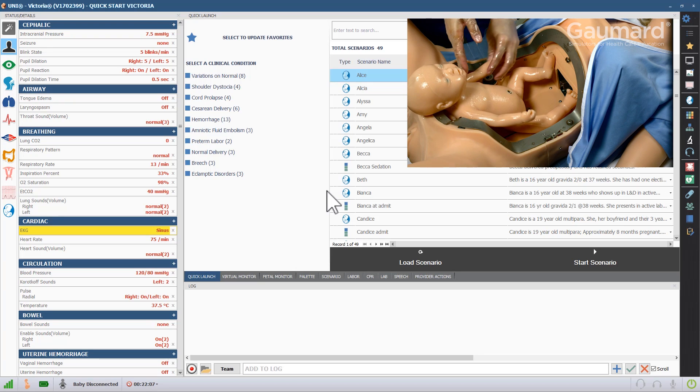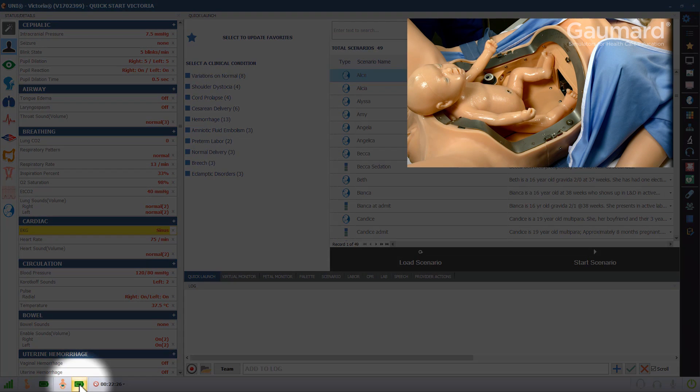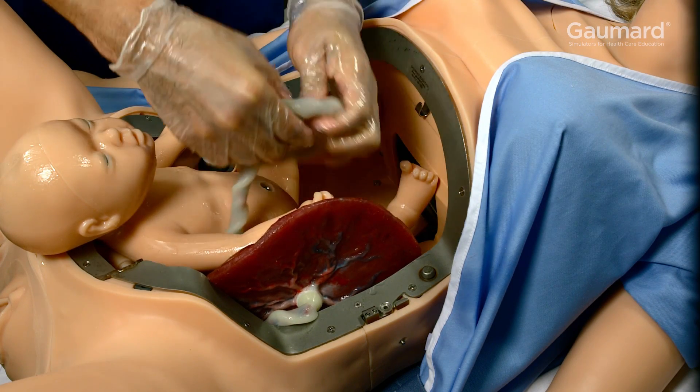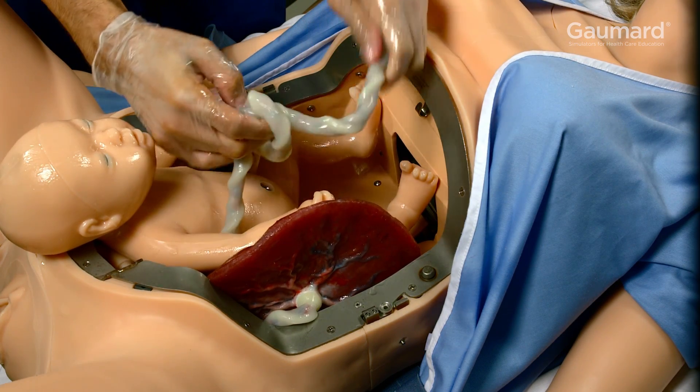Once the baby is in the abdomen, check to make sure it has sufficient charge to run a complete labor. At this point, you can create cord complications like knots, nuchal cords, and placental fragmentation.